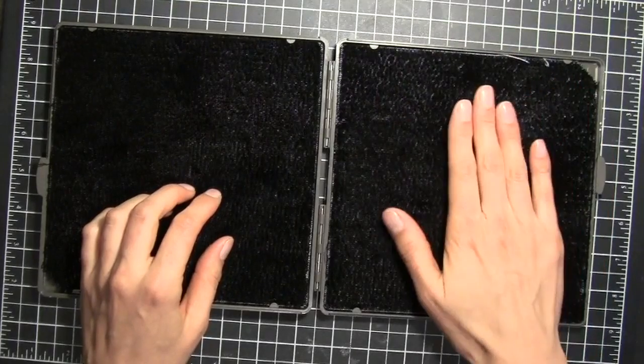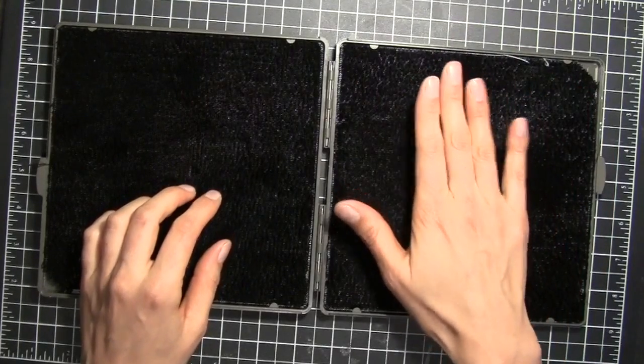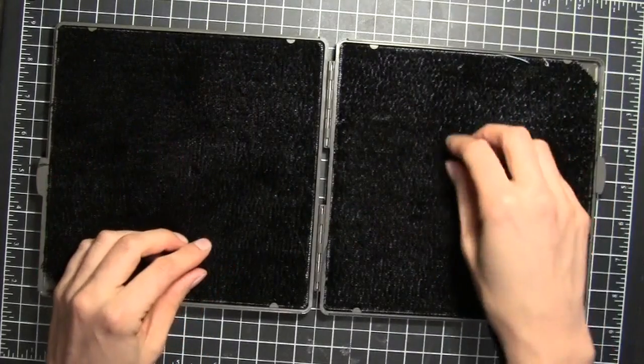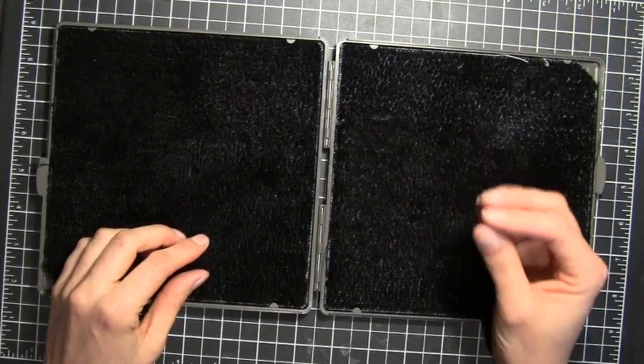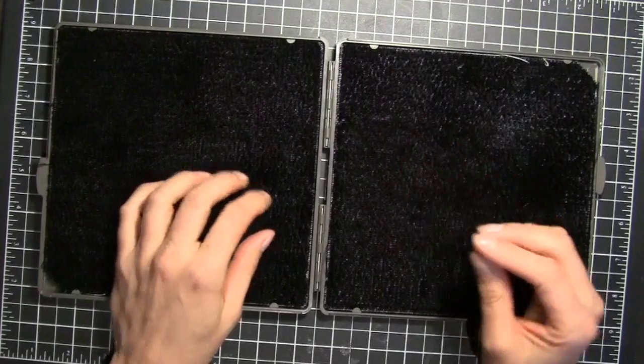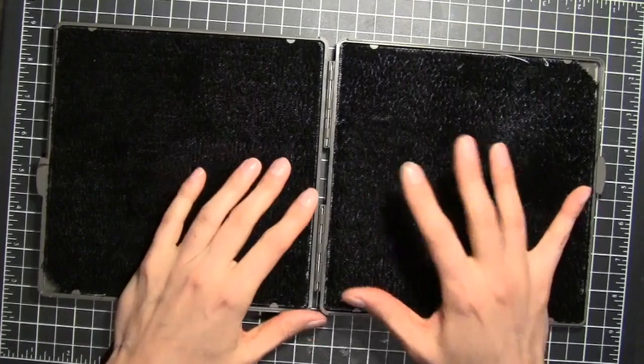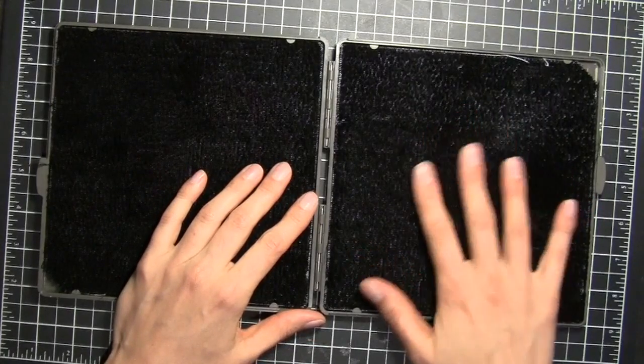These are nice and large, perfect for background stamps that are very large, so you can clean and dry them. I also like that it's a thicker pile so that you're really getting down into the grooves of your stamps and cleaning the whole stamp and not just the surface.